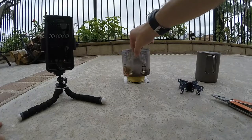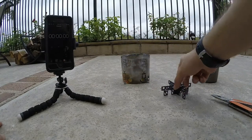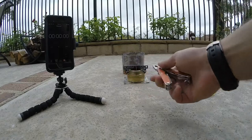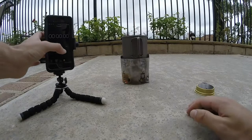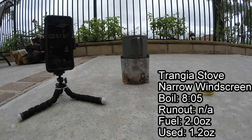Now the Trangia stove with the smaller soda can windscreen. We're going to use our pot stand — let's get it lit and see what happens. The Trangia is lit and we're ready to go. We've got a rolling boil here at 8 minutes and 5 seconds.